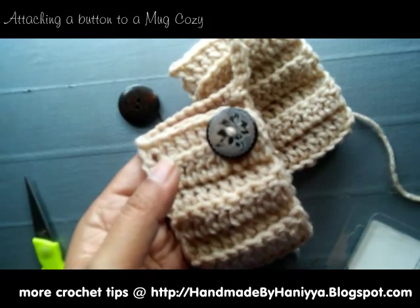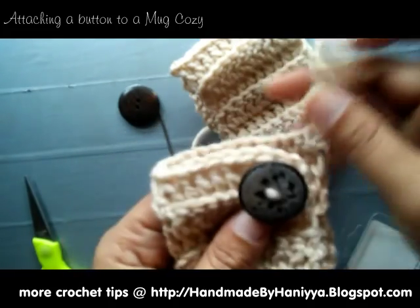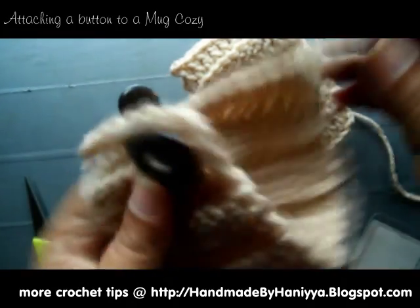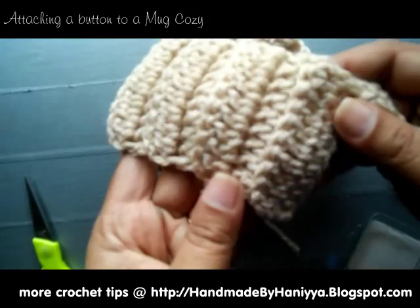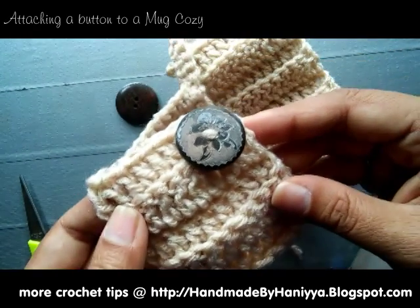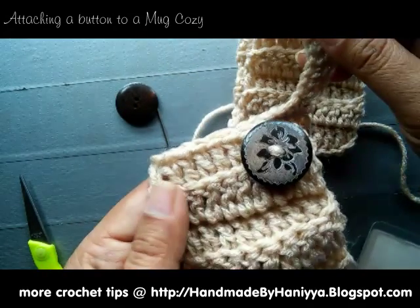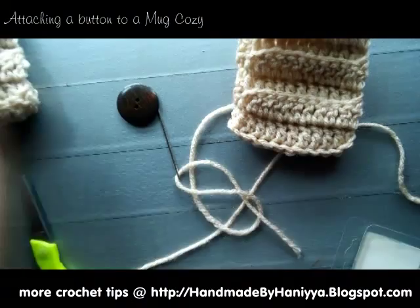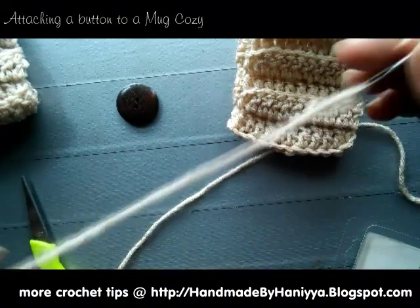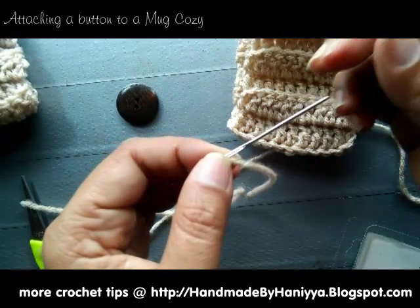Hey YouTube, today I'm going to be showing you how to add a button to your moccasins. As you can see, this is my moccasin that I just did, and I'm going to show you how to attach a button to your moccasins. Let's get to it.